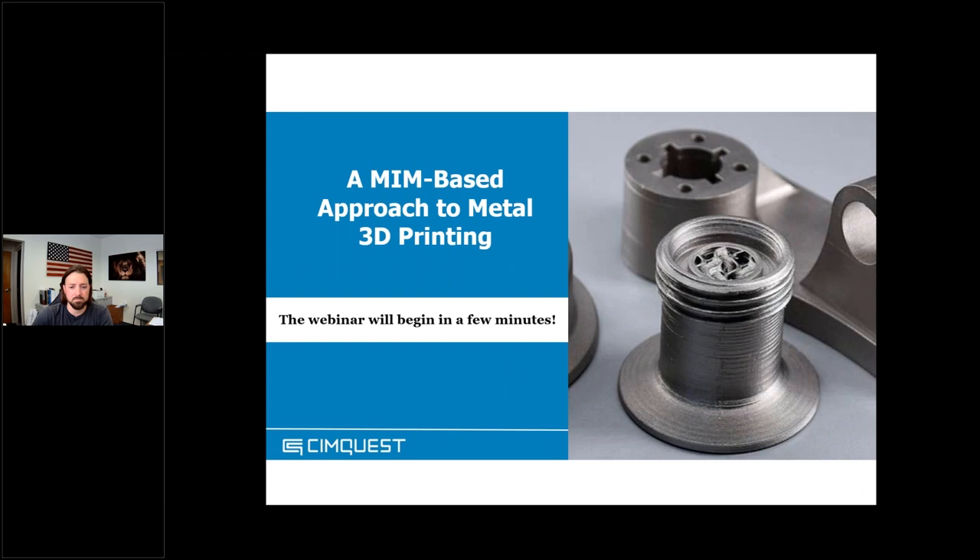Good morning everybody, thank you for joining us today. My name is Dave MacBy and I'm the Director of 3D Printer Sales here at SimQuest. Before we get into the presentation this morning on a MIM-based approach to metal 3D printing, I wanted to take a few minutes to introduce the audience to SimQuest. We encourage questions and participation — there is a chat function or Q&A function, please feel free to put your questions in there.